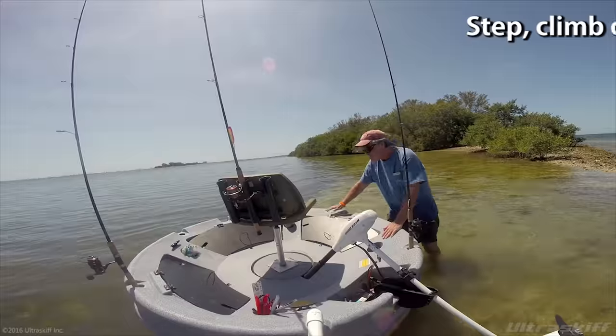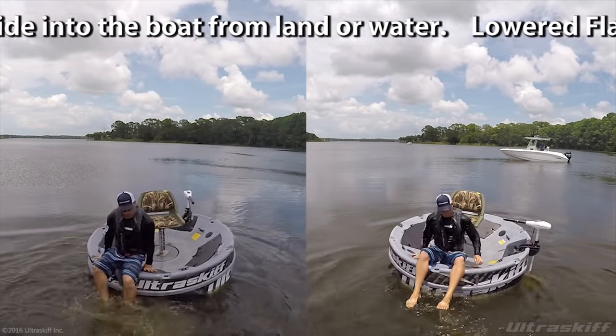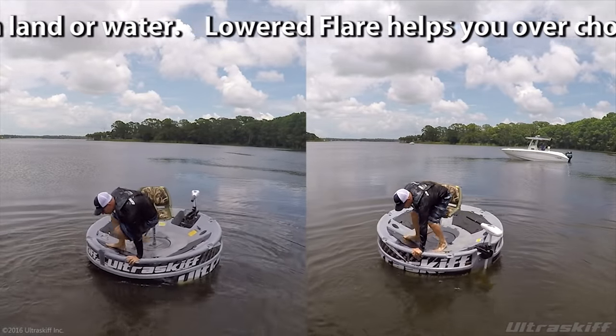Step, climb, or slide into the boat from land or water. The lowered flare helps you over choppy water and manages boat weight.